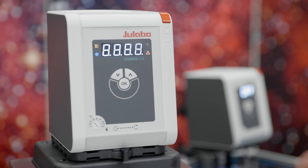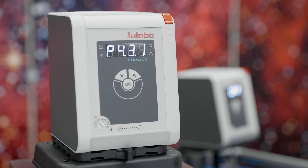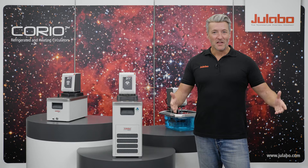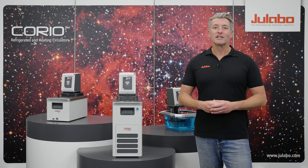The device is conveniently switched on and off via the main switch. At startup, all display elements light up briefly while the software boots. The default setpoint temperature is 10 degrees Celsius.